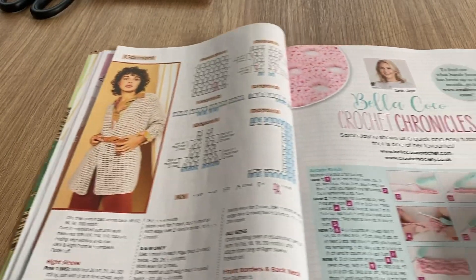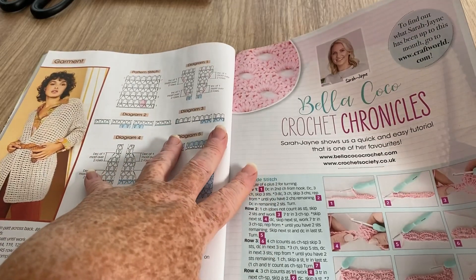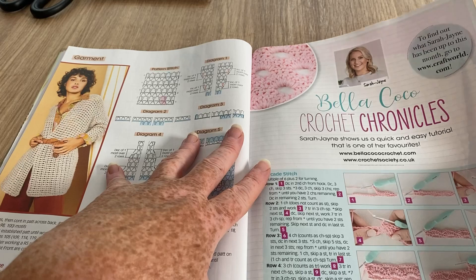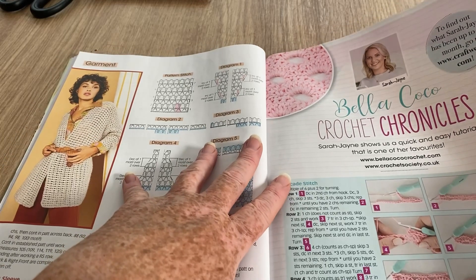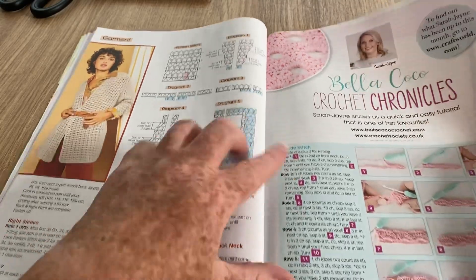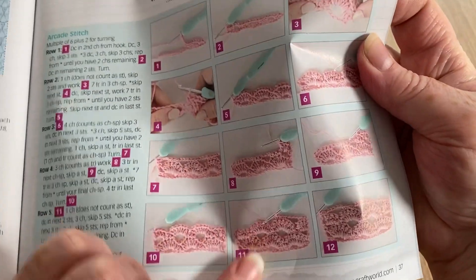We've got the Bella Coco crochet chronicles. This time she's showing us how to crochet something — there are roses in there so she's possibly showing how to do a rose stitch.